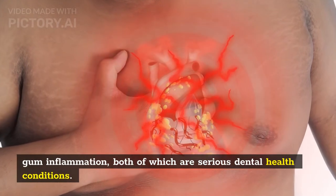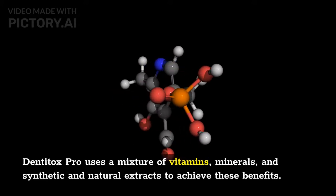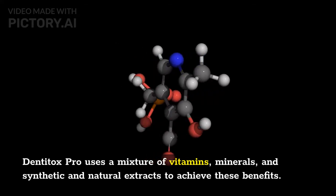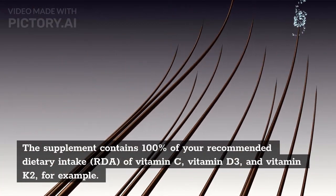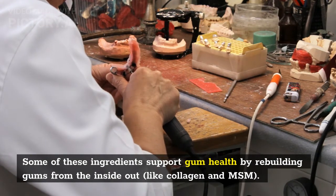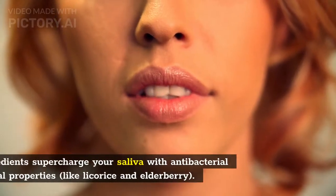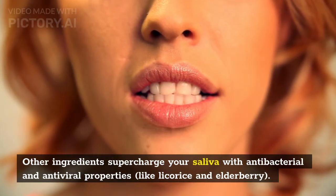DentiTox Pro uses a mixture of vitamins, minerals, and synthetic and natural extracts to achieve these benefits. The supplement contains 100% of your recommended dietary intake (RDA) of vitamin C, vitamin D3, and vitamin K2, for example. Some ingredients support gum health by rebuilding gums from the inside out, like collagen and MSM. Other ingredients supercharge your saliva with antibacterial and antiviral properties, like licorice and elderberry.